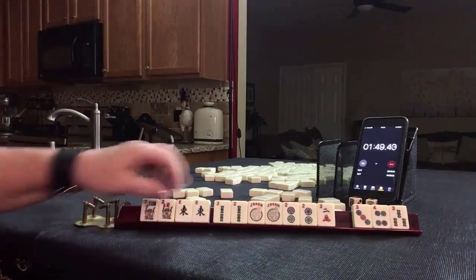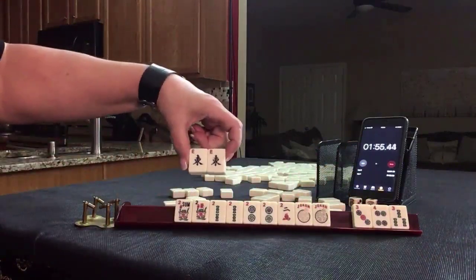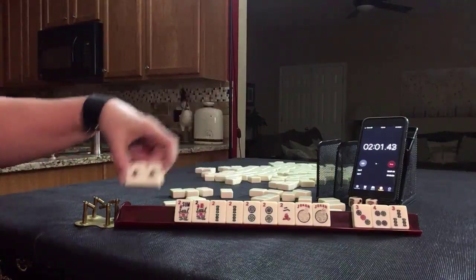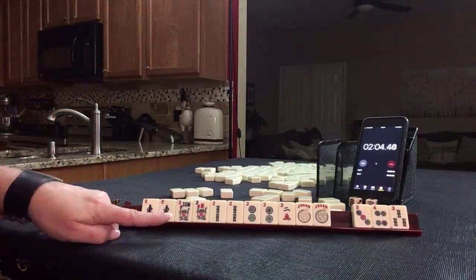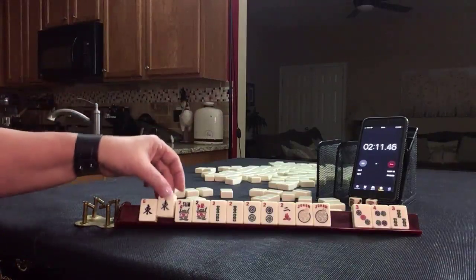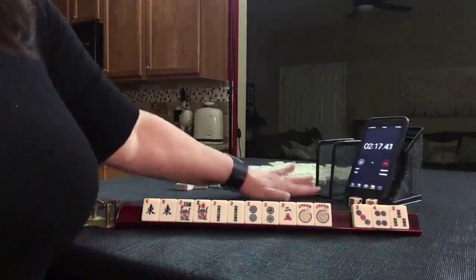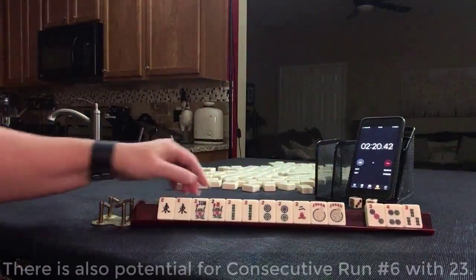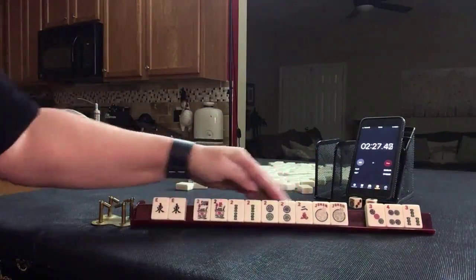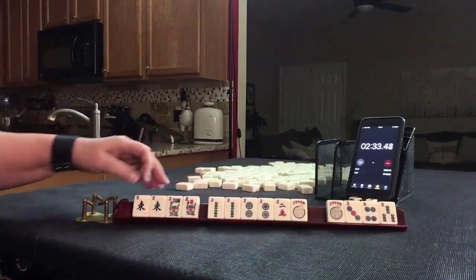East and west with twos — fifth hand down under winds and dragons. Or we could play like numbers with twos and use this for joker bait. If you want to know more about joker bait, there are links in the video description below to some demonstrations. Basically, you hold a pair you don't need. Around the middle game, third wall, you discard one. Somebody makes an exposure with a joker, and on your next turn you make an exchange with the other one. It's a great strategy — sometimes it works, sometimes it doesn't. But if we get a west, we could play east and west with twos. There's a gap, though. That's why I think like numbers with twos might be better.